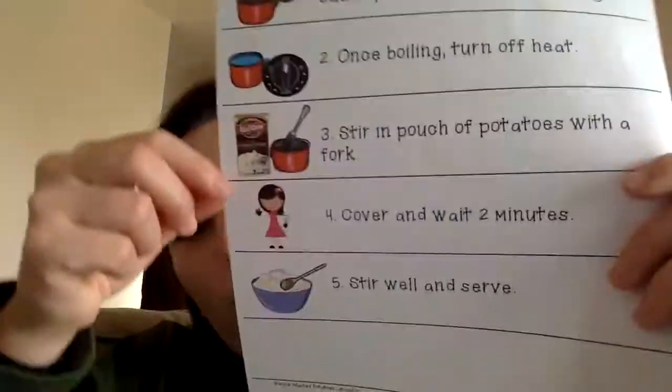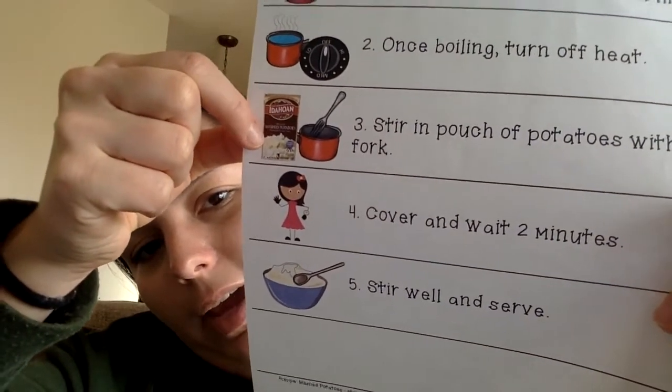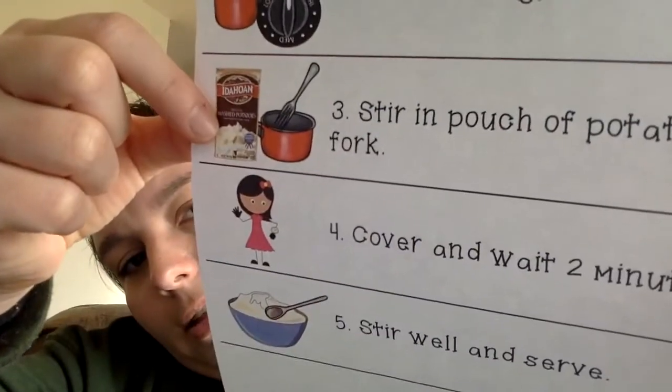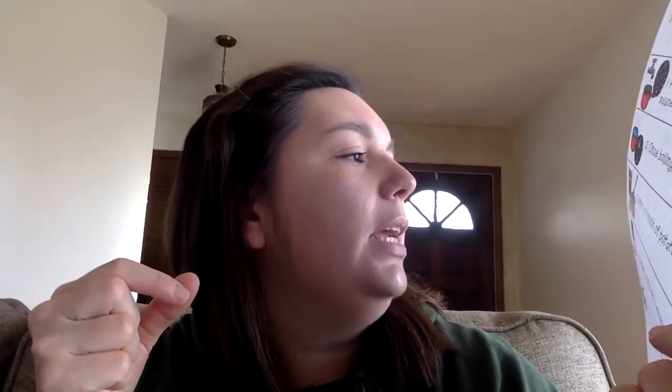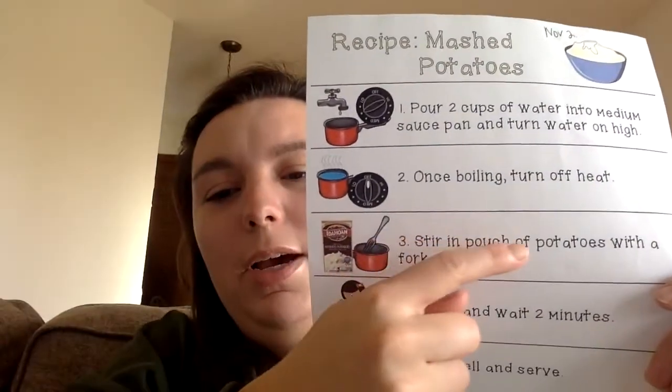Number three: something that you'll need to get is a pouch of instant potatoes like this. These are Idahoan potatoes, but any kind of brand will work. Then you're going to stir in the pouch of potatoes with a fork. You're going to dump all those potato flakes into your water, and then with a fork you're going to mix it all up. Show me how you mix! You're going to mix it all up.